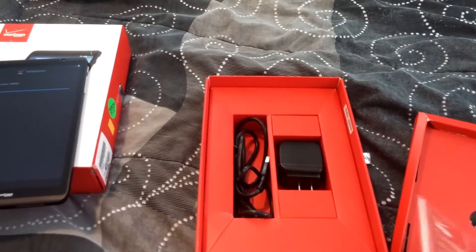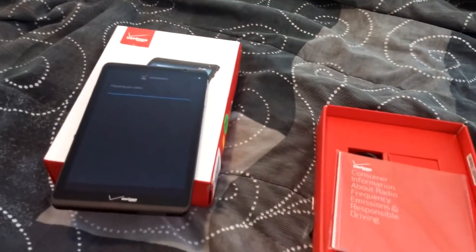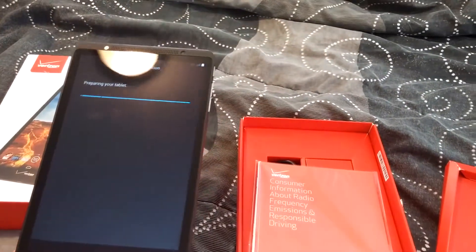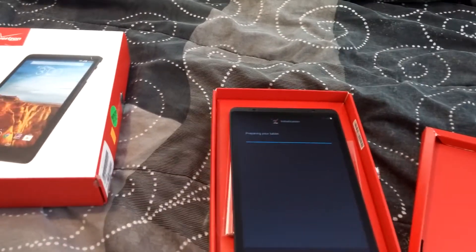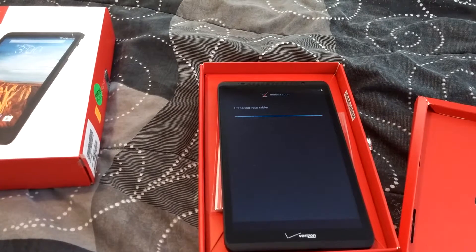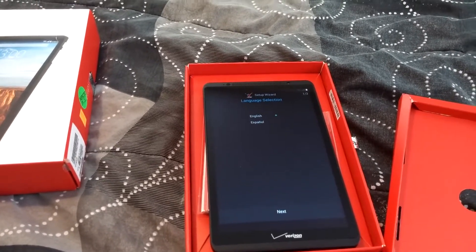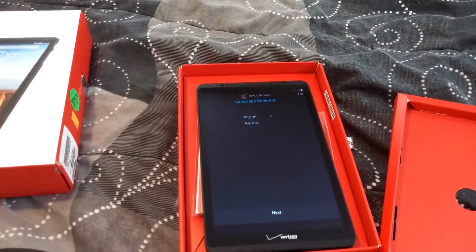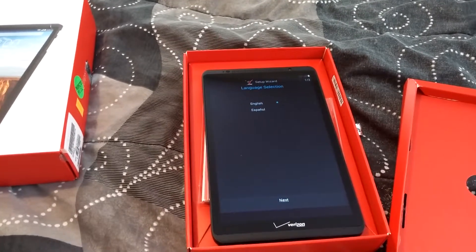So charging it won't take that long — it's a pretty quick tablet. That concludes our small video for today. If you want to see more videos on upcoming tablets and phones, please subscribe, leave a comment. Thank you for taking your time and looking at this small preview of the Ellipsis 8.